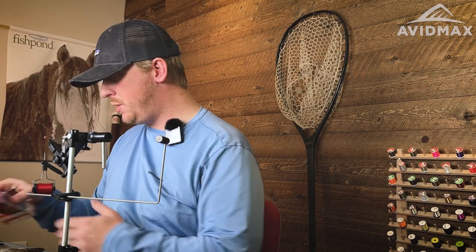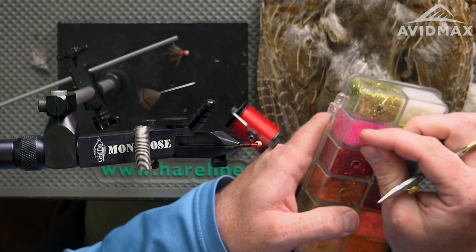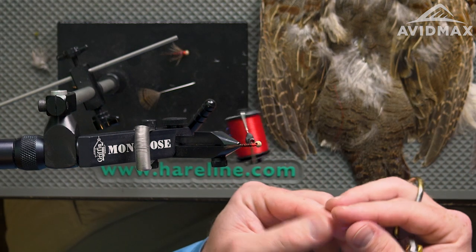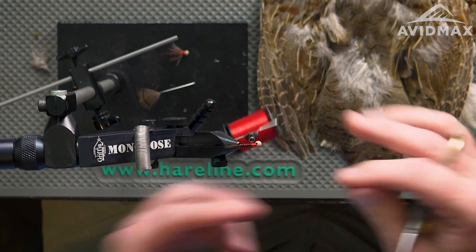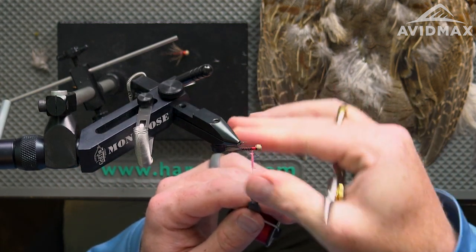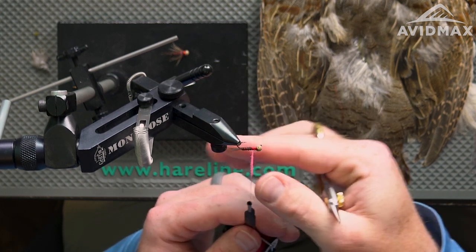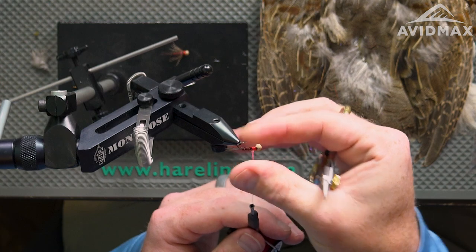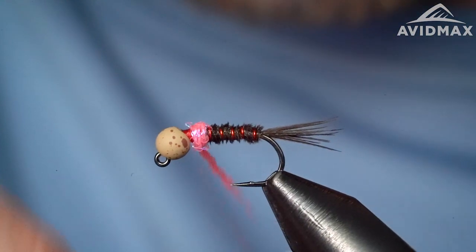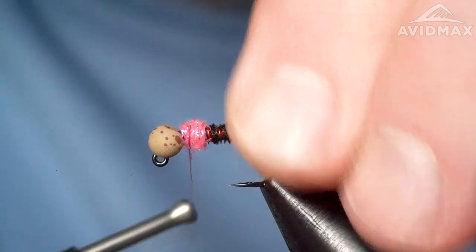The next material we're going to add is a little bit of UV ice dub as a hot spot. It also allows the coming materials to be propped up and out the way that we want them. Noodle on a good bit of ice dub to make a nice bump — a little attractor trigger color right where the thorax transitions into the abdomen — leaving ourselves enough room for the remaining materials.